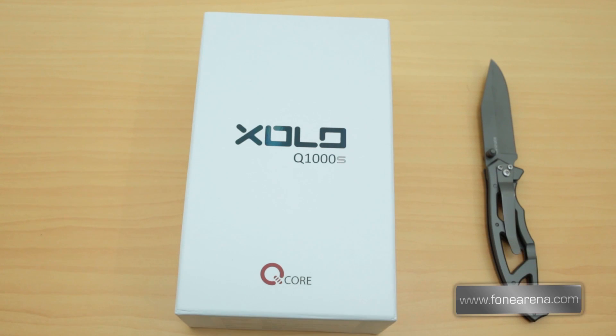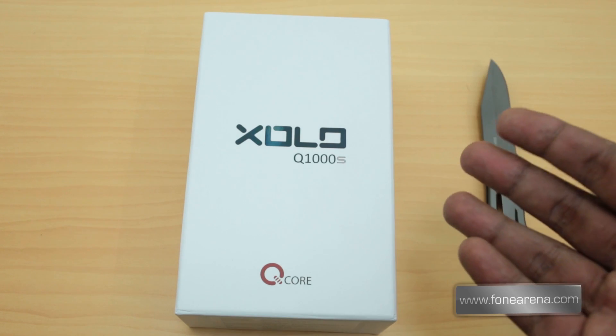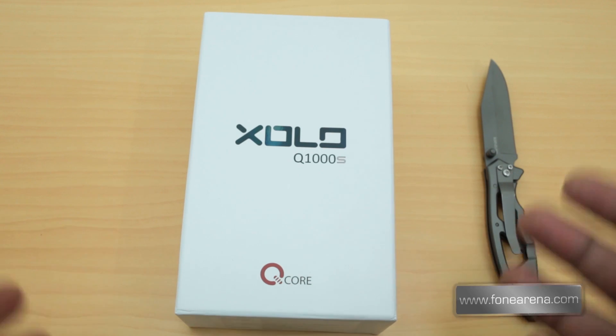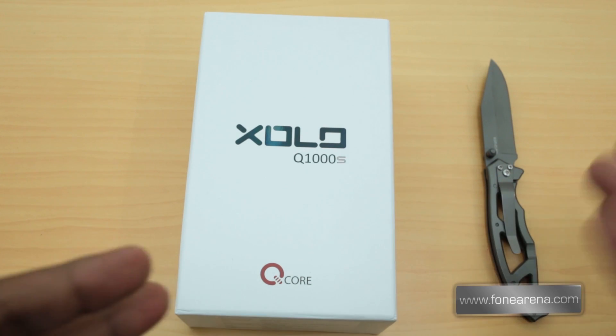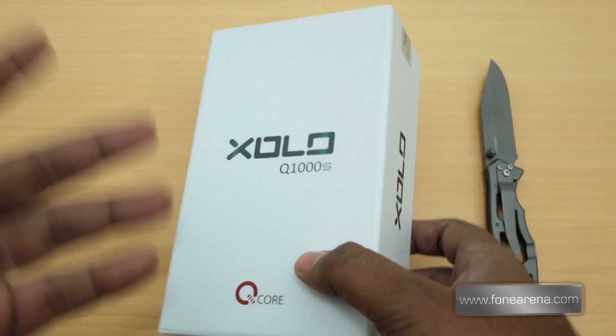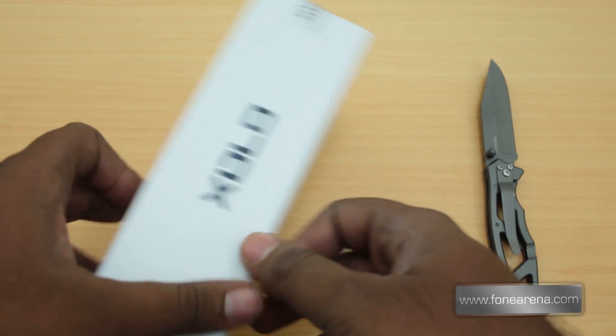This is the Zolo Q1000s, part of the Q-core quad-core series of smartphones. You may have known the Q1000 — the Q1000s is just a slimmer and faster version of the Q1000, akin to the Nokia N73/N73M or N93/N93i. The box is very similar to what Zolo gave us with its other phones.